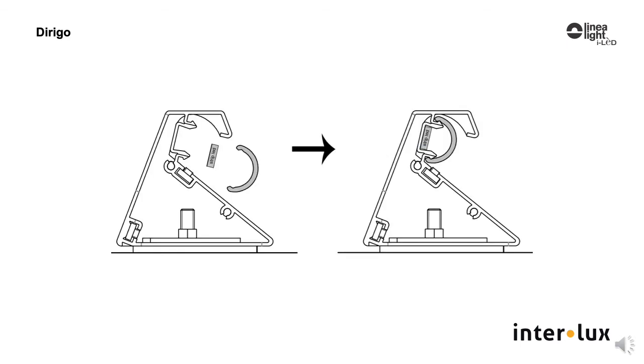The LED strip is then inserted into the channel, snapped in, and then covered by the snap-in satin outer lens, which is pre-cut to the luminaire length.